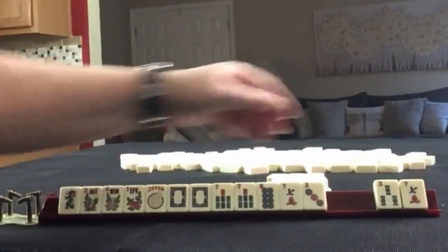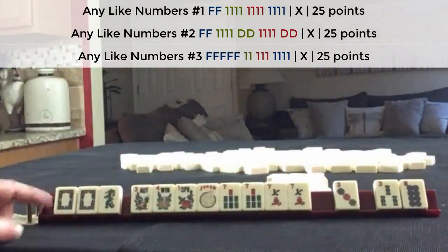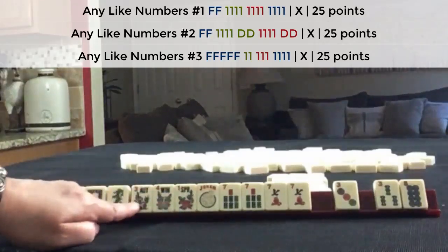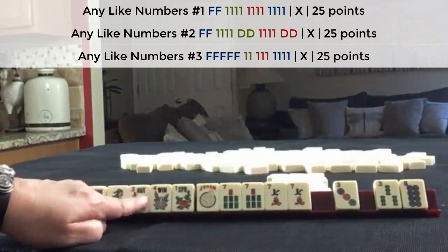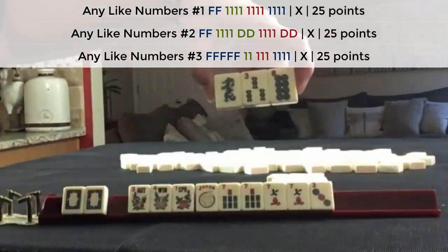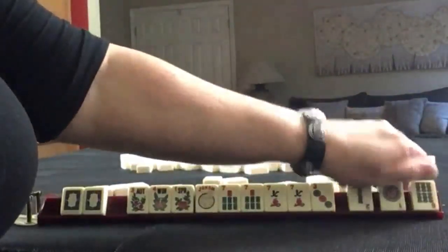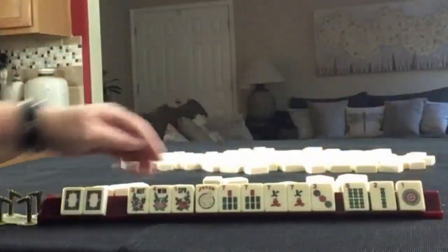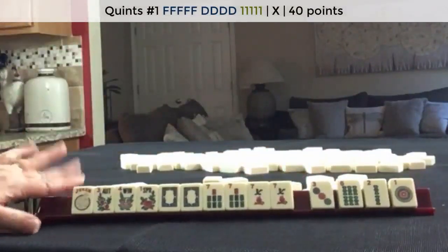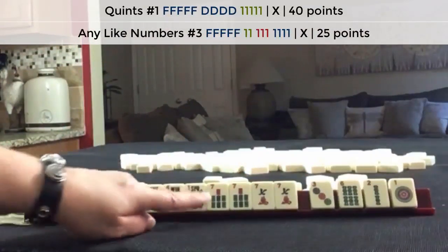We got the flower, and we picked up a seven. So we have like number potential with sevens, with or without dragons. We have three flowers — I would probably try for the one with five flowers. And pass these three. Full pass. No keepers. So we could still consider a quint with either seven, or like numbers with sevens. I think this iteration has better results building around like numbers.